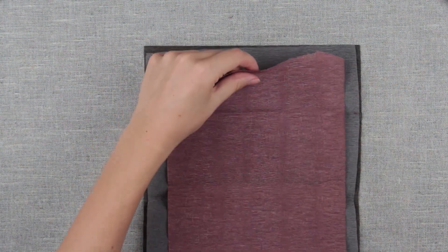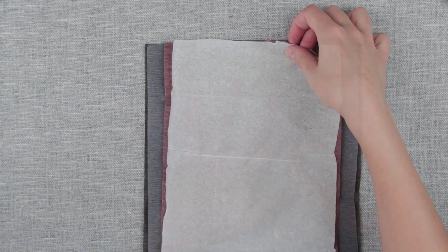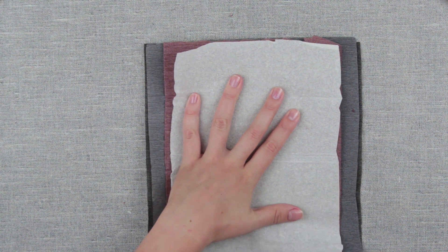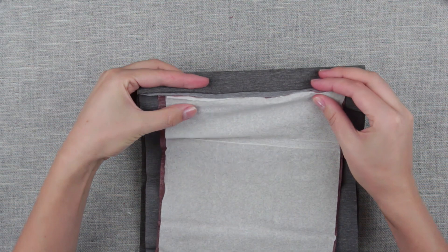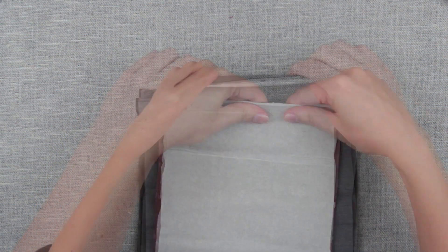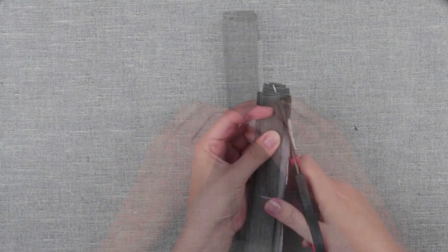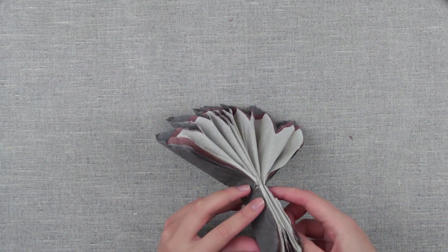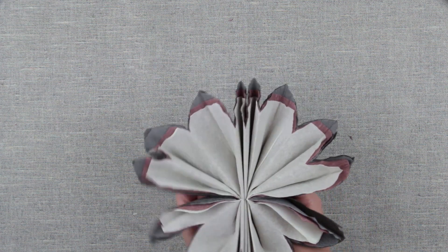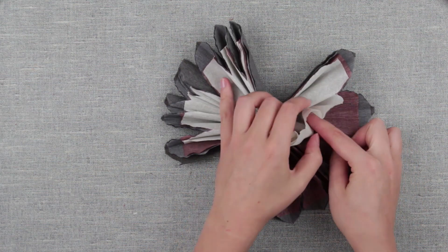Let's combine sheets of different widths. Start with the darkest sheets, gradually adding the lighter ones to get a degrade color effect. Fold accordion style like the previous paper flowers. Attach the wire. Snip off the edges. Fan out the flower, raising the petals to the center.